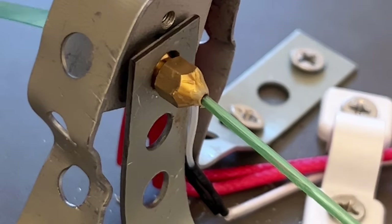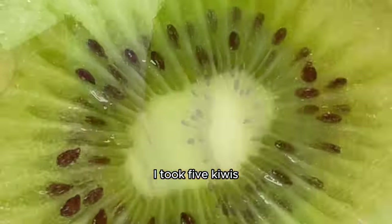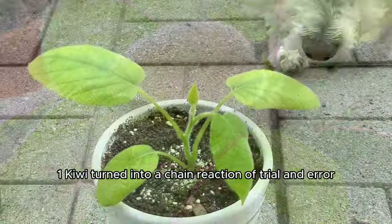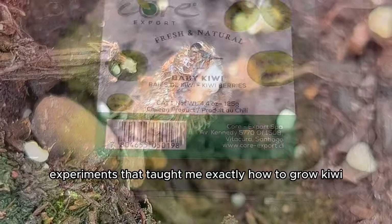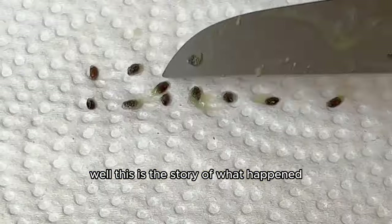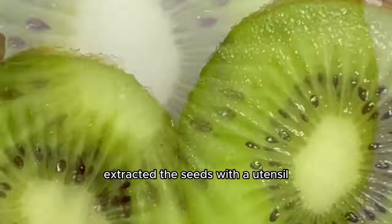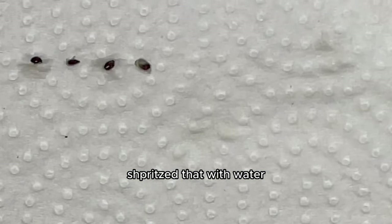I took five kiwis and experimented on them to see if I could grow my own kiwi fruit. One kiwi turned into a chain reaction of trial-and-error experiments that taught me exactly how to grow kiwi at home. It all started with this kiwi — I cut it open, extracted the seeds with a utensil, got them on a piece of paper towel, spritzed that with water, folded it up, and sealed it airtight in a bag.